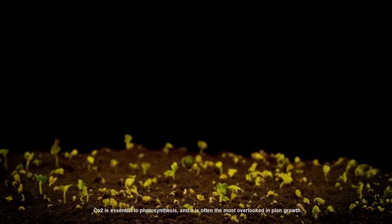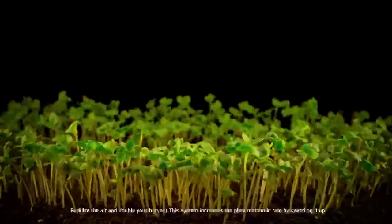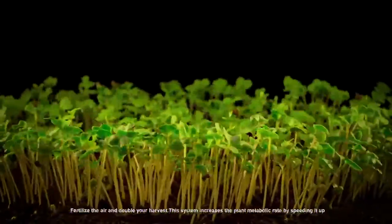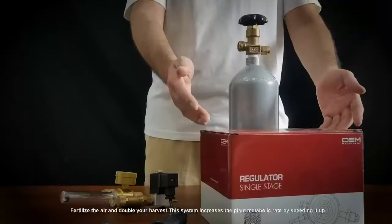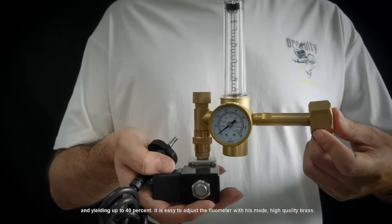CO2 is essential to photosynthesis and is often the most overlooked factor in plant growth. Fertilize the air and double your harvest. This system increases the plant metabolic rate by speeding up and yielding up to 40%.